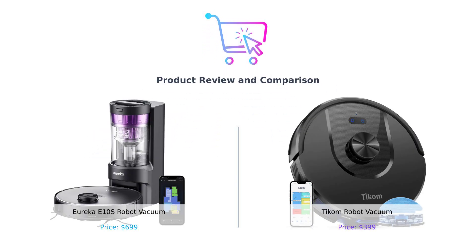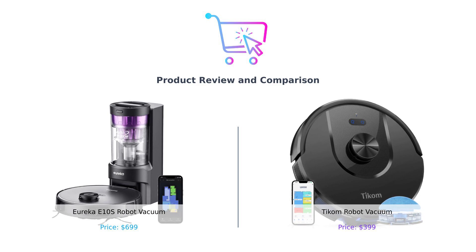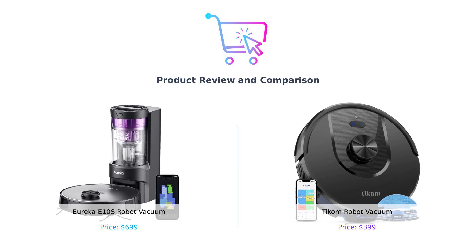Hey, smart shoppers. Welcome back to Buy Smart, the channel where we help you make the smartest buying decisions. Today, we've got a battle of the bots. On the left, we have the Eureka E-10S, and on the right, it's the TCOM robot vacuum. By the end of this video, you'll know which one to invite into your home. Let's dive in.